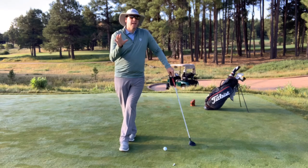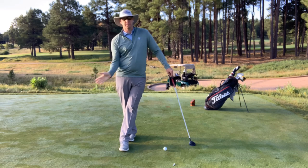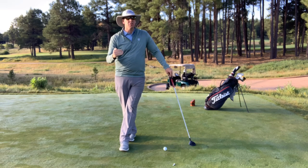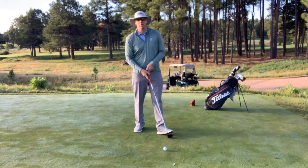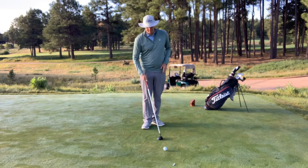Today we're going to be talking about a good idea and a good procedure to help you stay behind the golf ball coming into the golf ball, especially when it comes to hitting a tee shot, but really any shot in golf. We'd never really want the head to be moving in front of the golf ball. So here's a great idea to help you get behind the ball.